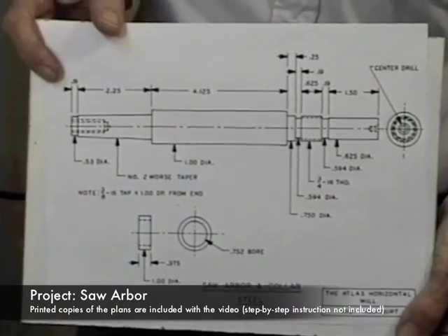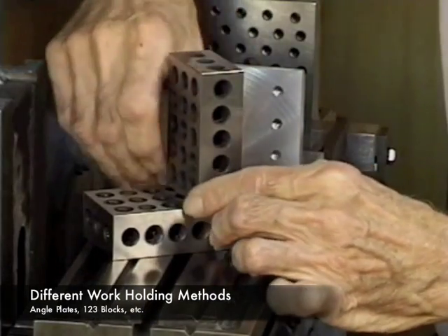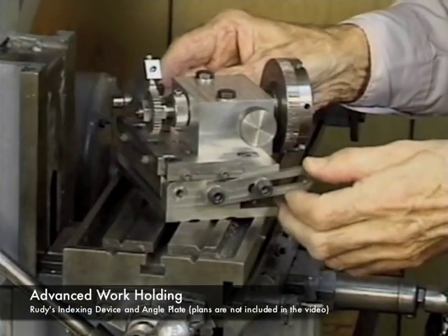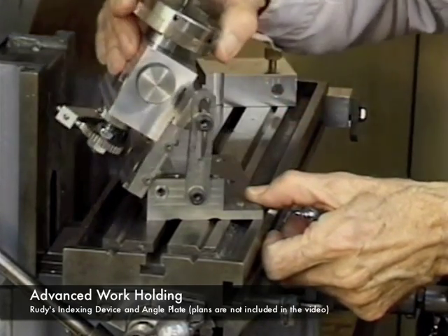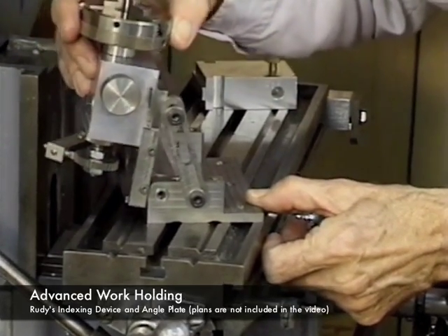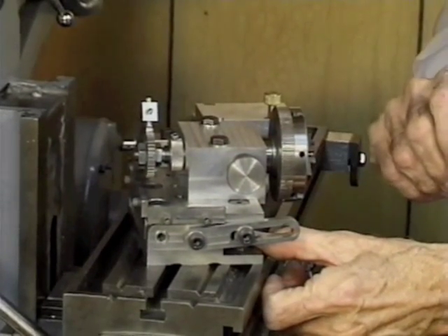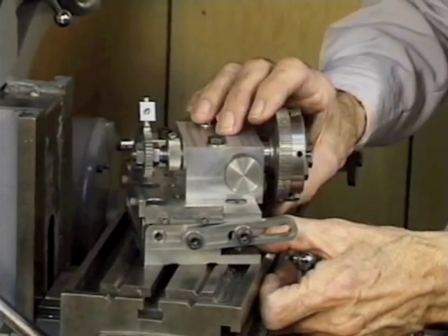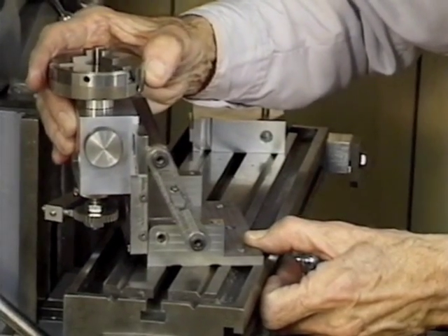Rudy goes into the different methods of work holding, such as angle plates and 1-2-3 blocks. He also shows us a more advanced work holding device that he calls an indexing device, which is mounted on an angle plate. With the Atlas horizontal mill, you can't tilt the head of the mill like you can with a vertical mill. So if you need to make angle cuts, you either need to hold the part in the vise at an angle, or you can secure the vise to a fixture that is an angle plate. That's why Rudy made this device.